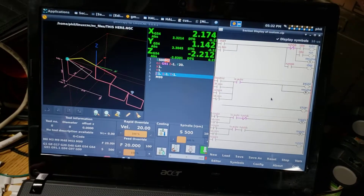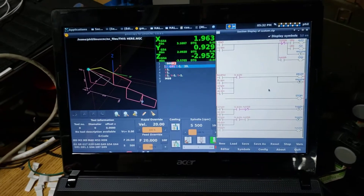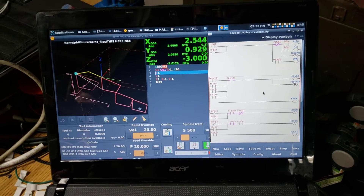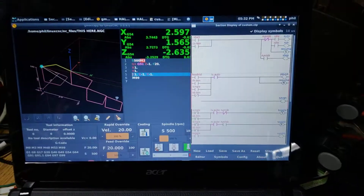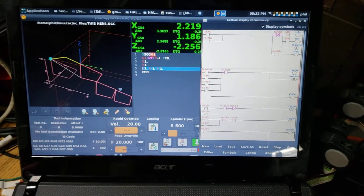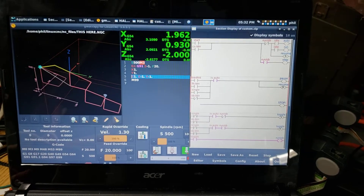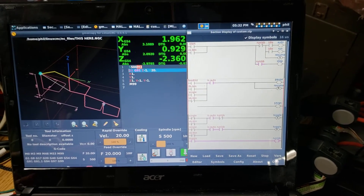If I wanted to stop motion anywhere I could just use the feed hold button. Feed hold will stop motion, then just cycle start again and we're back to full running with no single block involved. And again, single block on cycle start runs through, and every time I press it it runs a new step in the motion.